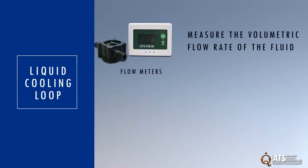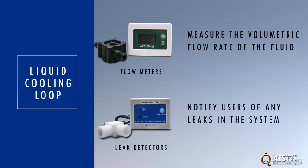ATS also offers flow meters to instantaneously measure the volumetric flow rate of the fluid, and leak detectors to notify users of any leaks in the system.